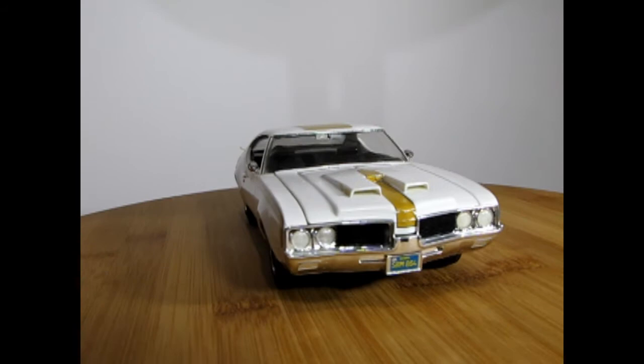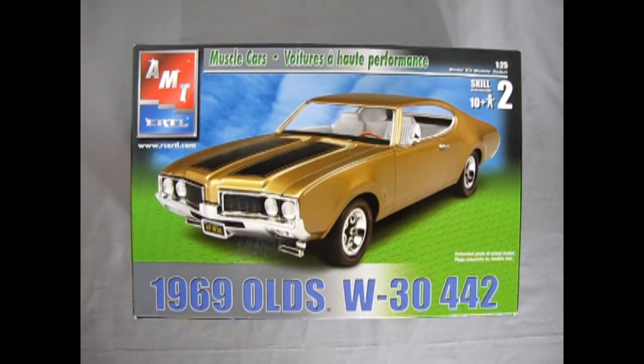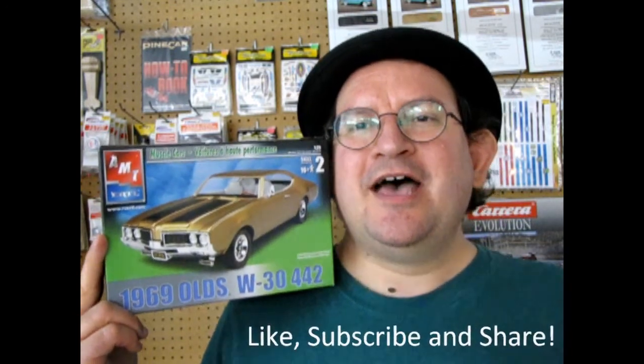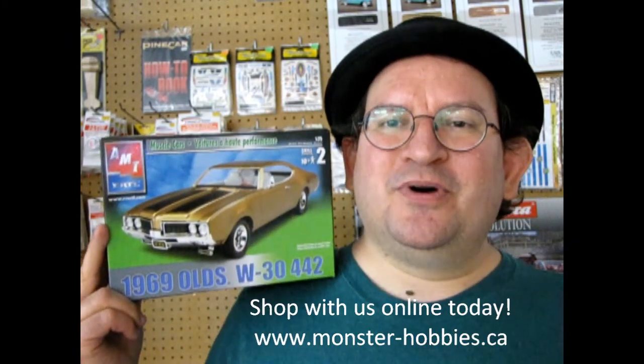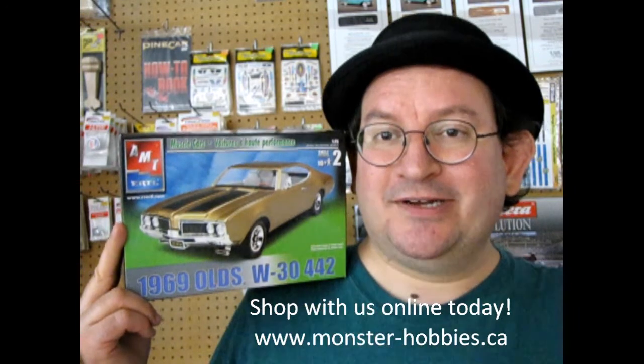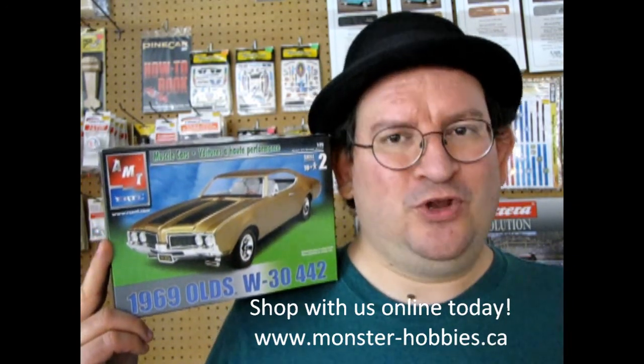And that completes our look at the AMT Ertl 1969 Oldsmobile W30 442. If any of you have built this in the past, we'd love to see your finished models on our Facebook page. I hope you enjoyed the review of this model kit. If you love these unboxing videos, don't forget to like, subscribe, and share, and hit that notification bell. Check out www.monster-hobbies.ca today to see what I have for sale. Until next time everybody, keep those wheels on the road.